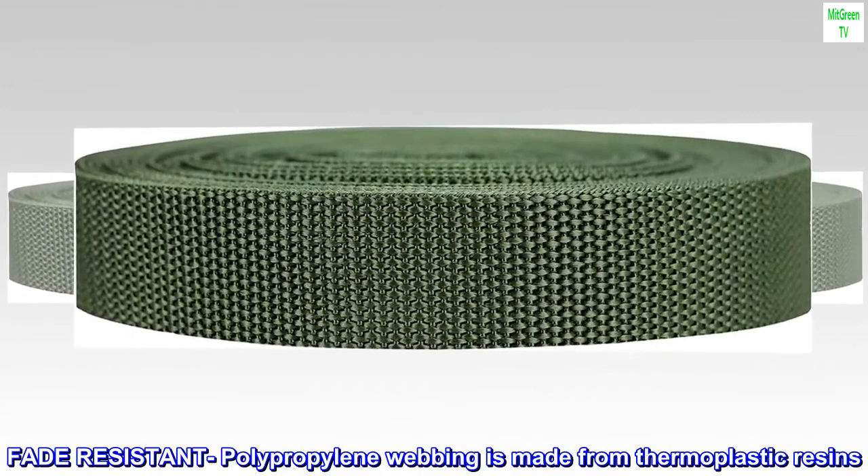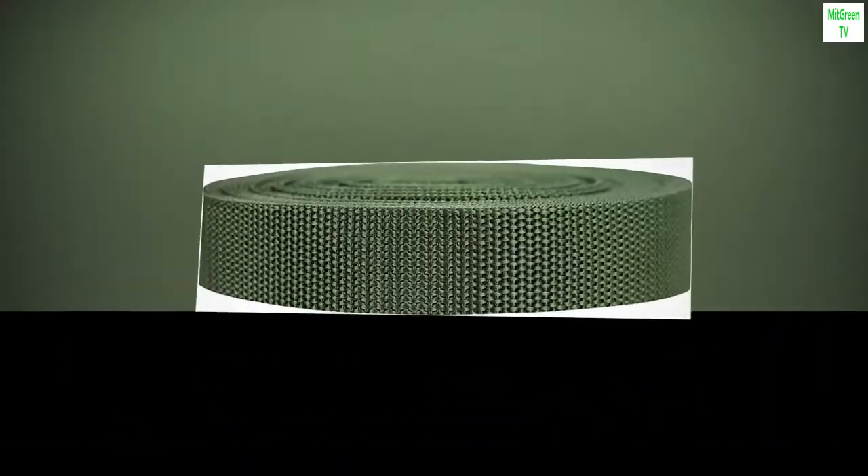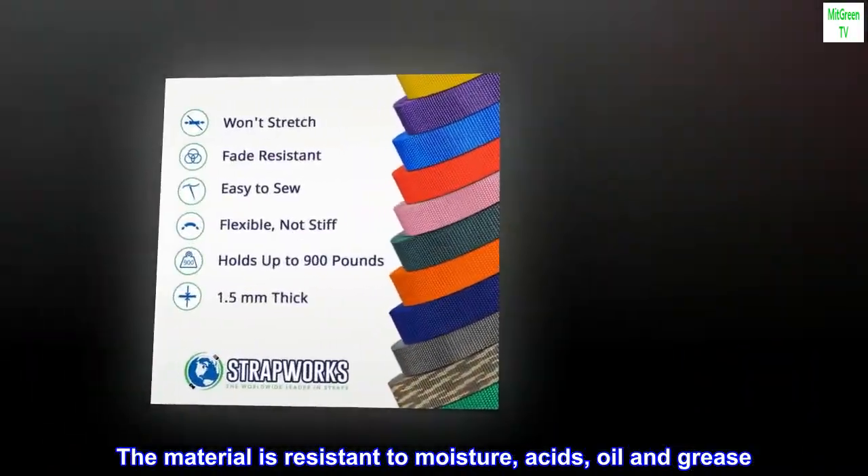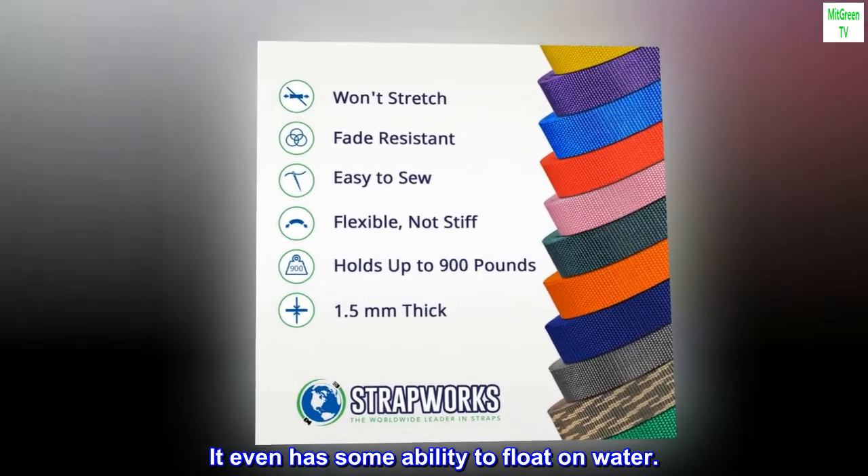Fade-resistant polypropylene webbing is made from thermoplastic resins. The material is resistant to moisture, acids, oil and grease. It even has some ability to float on water.